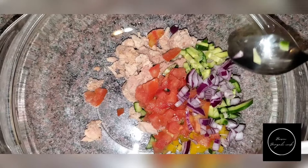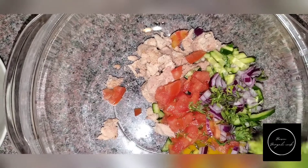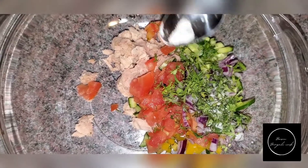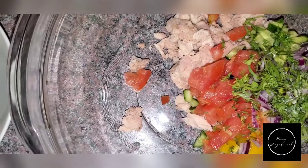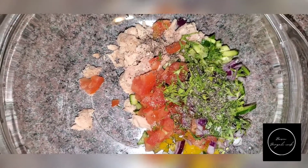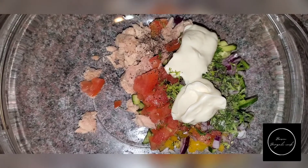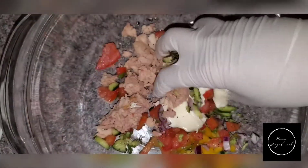Then add a little bit of purple onion, some coriander leaf, and a pinch of salt. Then add two to three spoonfuls of mayonnaise.